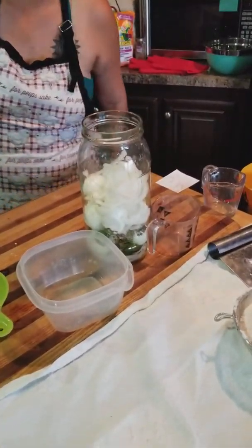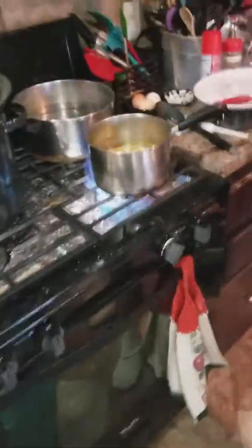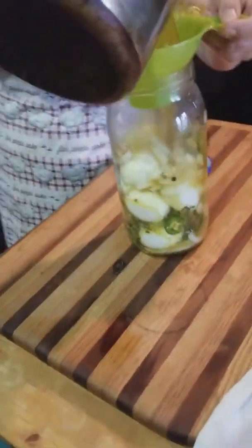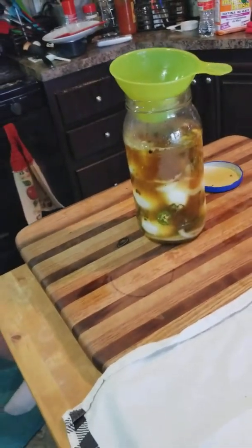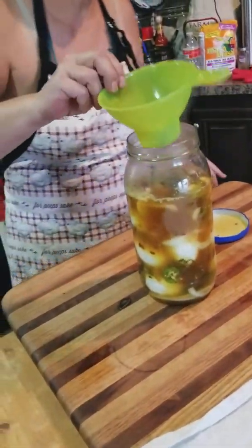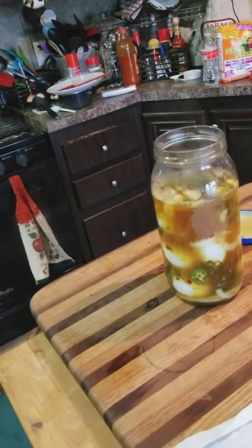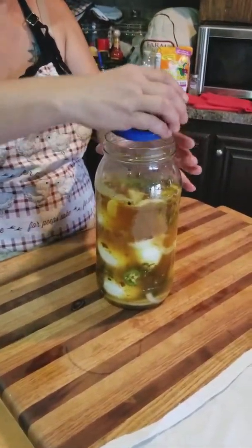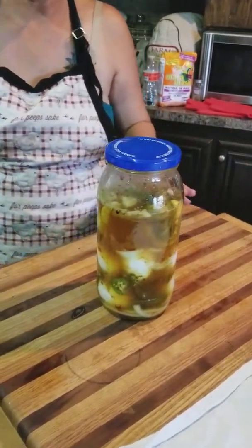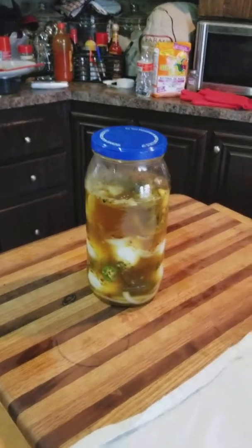Once everything's in the jar, we wait for the brine to come to a boil, steep it five minutes, then pour it right over the eggs. If your eggs start floating, just use a small jar or something to hold them down. You want this to pickle for at least two days — I've been told it tastes best after a week. And that is spicy dill pickled eggs!